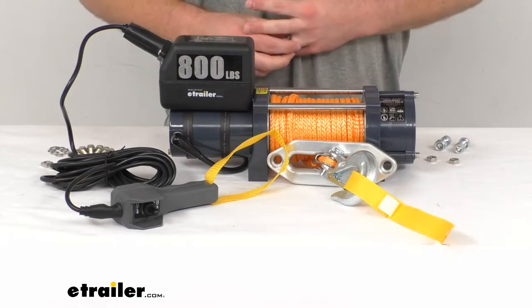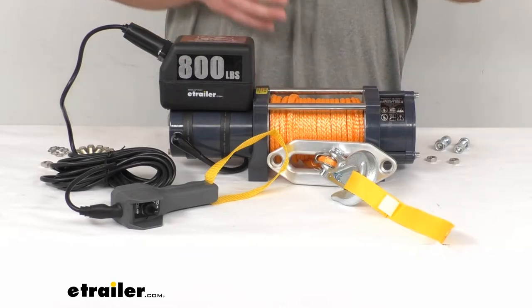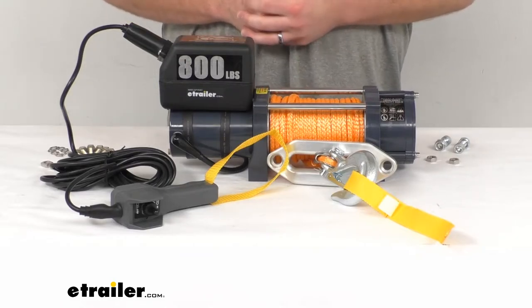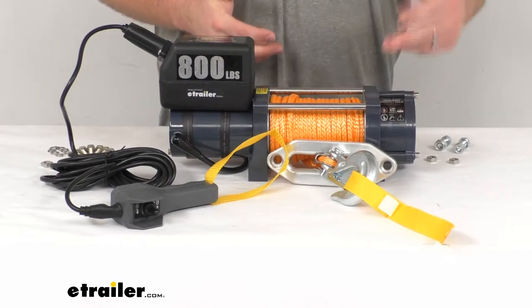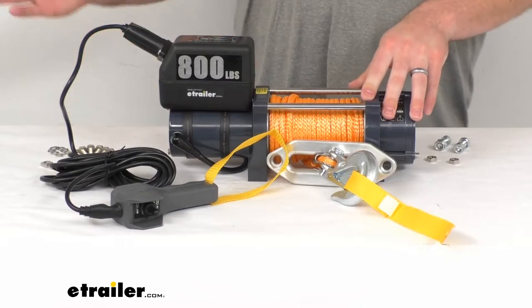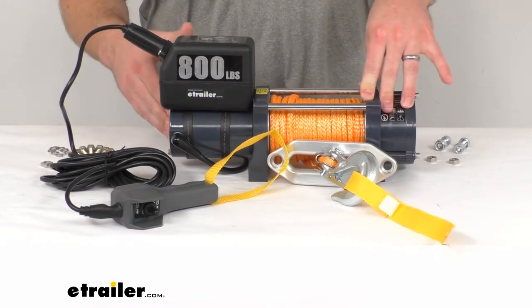It can be used for objects such as engines or garage doors. It can also be mounted onto beams, crane arms, or your trailer if you're wanting to pull your car up onto your trailer. You will just need a mounting plate, which is sold separately, but there are lots of different applications for this.